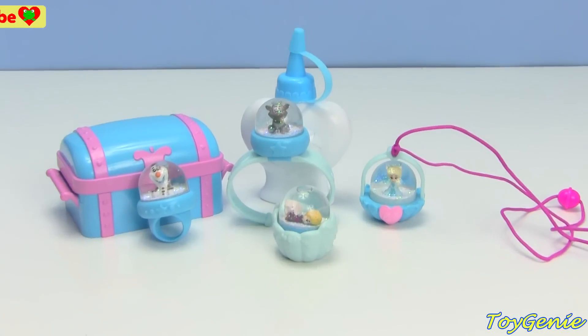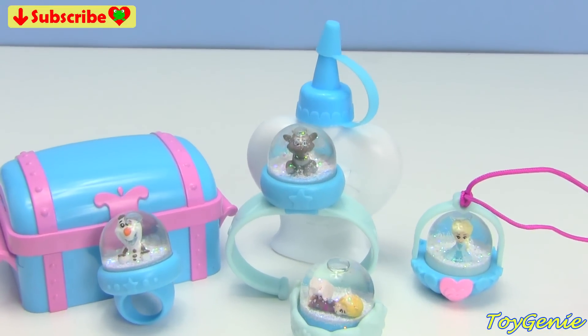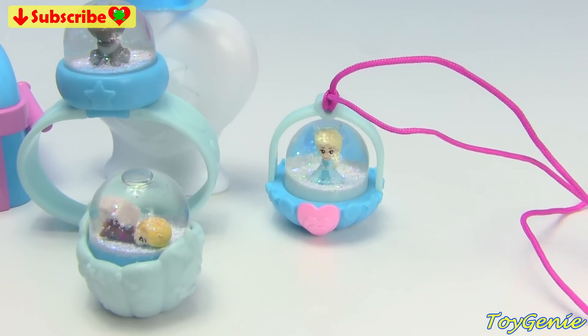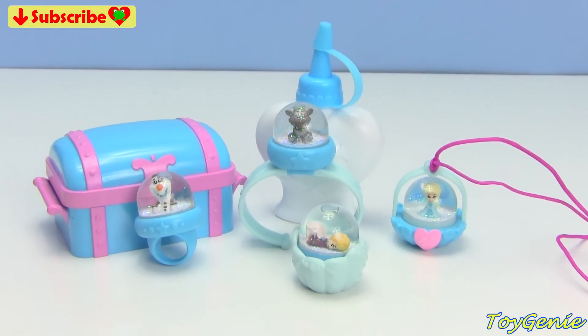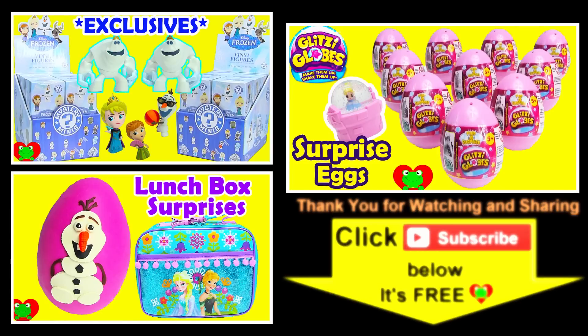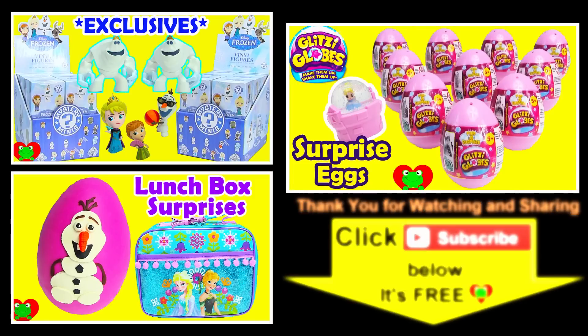Well, that's it for this video guys. Let me know which one of these is your fave — of course mine is going to be Elsa, she is so awesome. See you guys in the comment section, bye bye! Thank you for watching the Toy Genie channel. Be sure to give this video a big thumbs up and don't forget to subscribe and stay tuned to see a lot more surprises right here with the Toy Genie.